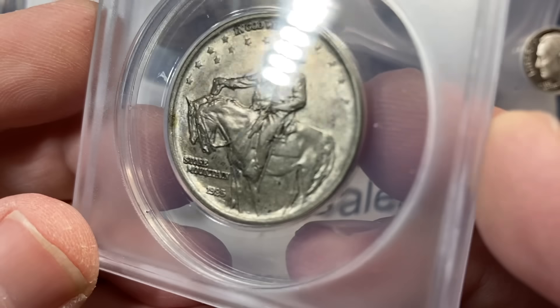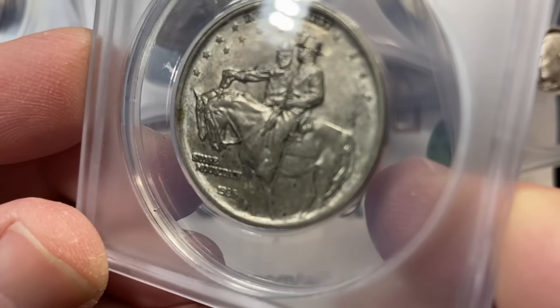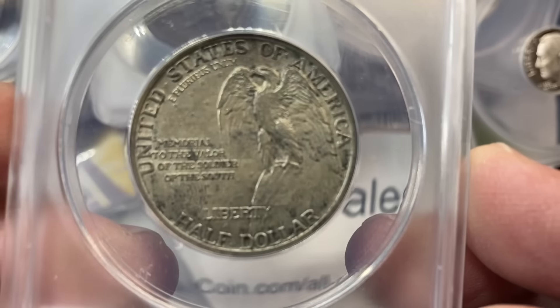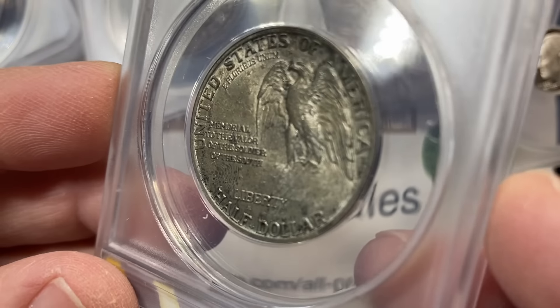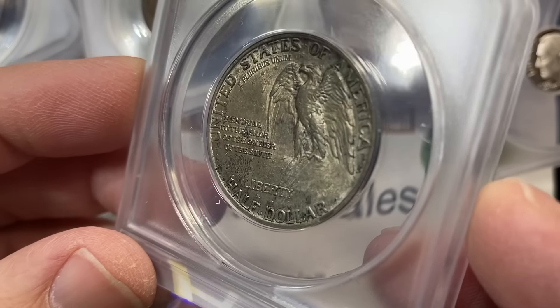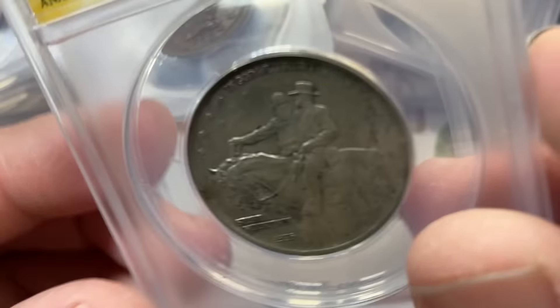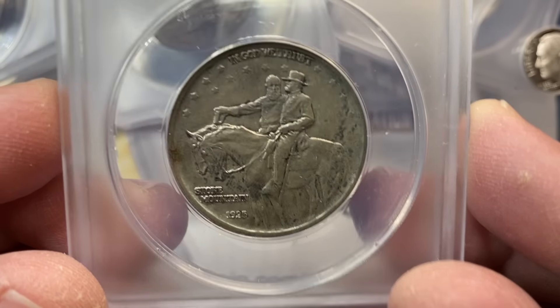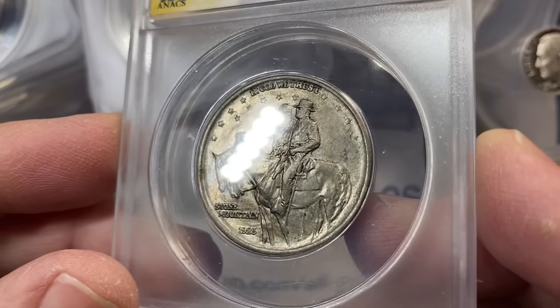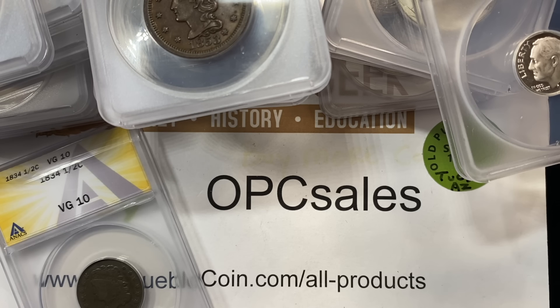Interesting — Stone Mountain. He sent in a Stone Mountain. Another coin that has most of its luster there, but you can see it breaks up in the fields a little bit and over the eagle. Nice looking piece. We got an AU58 — and that's another one that maybe I would have called a 55 or something like that, it had a little bit more wear to it.